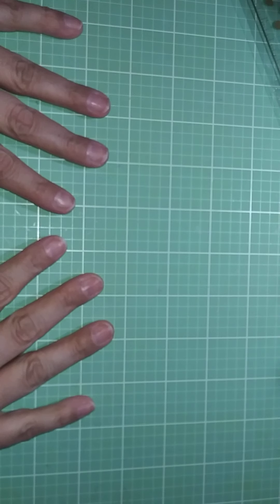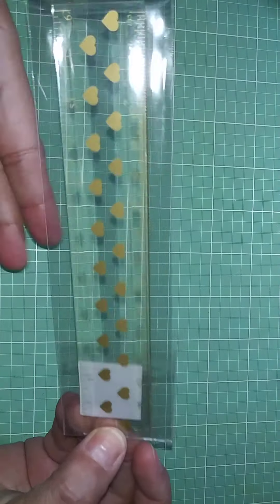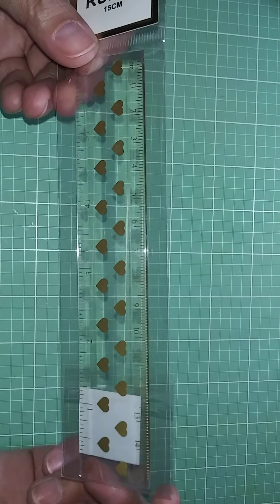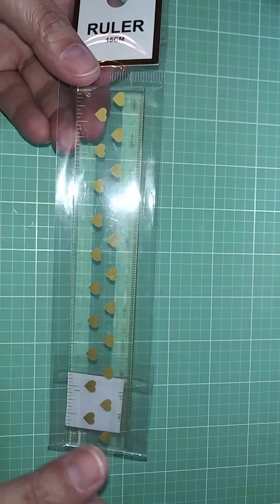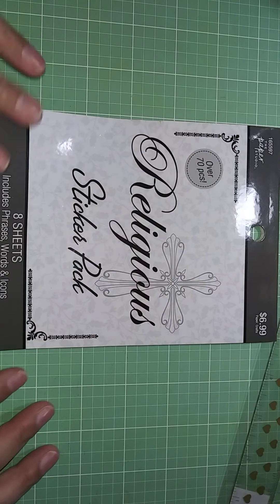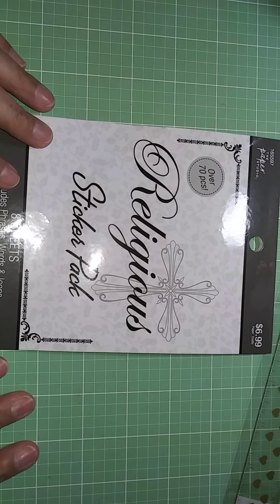Hi guys, welcome to my channel Thomas Creations and More. Today I'm excited to share with you a haul I did over at Hobby Lobby. The first thing I bought was this little clear ruler — I couldn't find the one I had. I use it when I'm studying to underline and highlight and keep things straight. It was a dollar forty-seven.